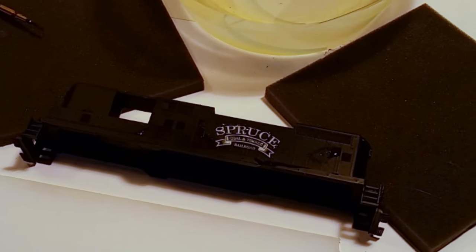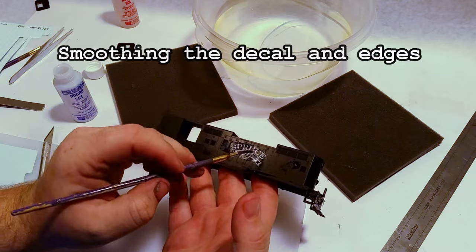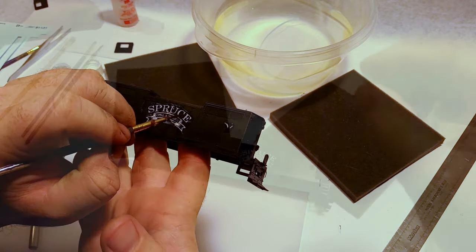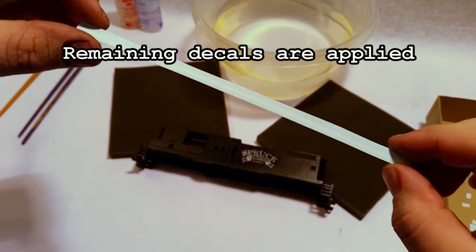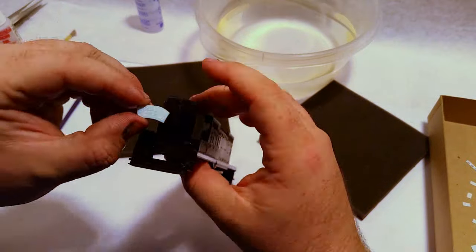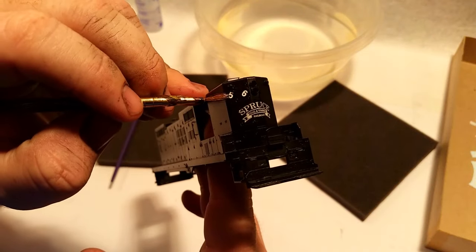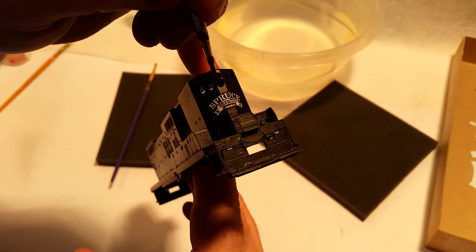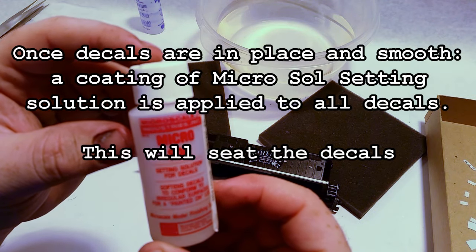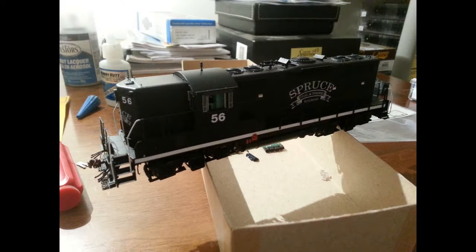For those of you that have never applied decals before, it's a fairly simple process, but it all comes down to the finish you're working on and smoothing these things out so you don't have any air pockets. Applying decals is a time-consuming process, especially with the number of decals on one locomotive, but Brandon's taking his time and working everything in nice and smooth. The larger decals are easier to work with, but the smaller decals take a little finesse. There are a few different commercially available solutions — Microset and Microsol — and we're using Microsol here to help seat the decal, which softens it and helps it work into the fine details on the locomotive.